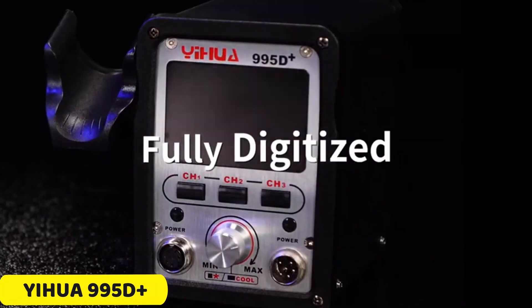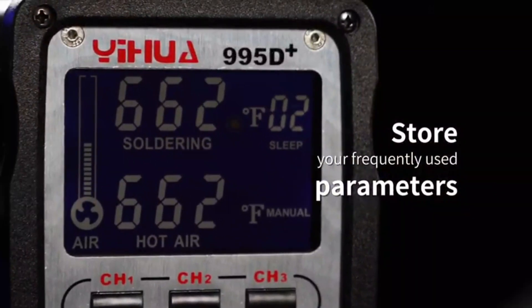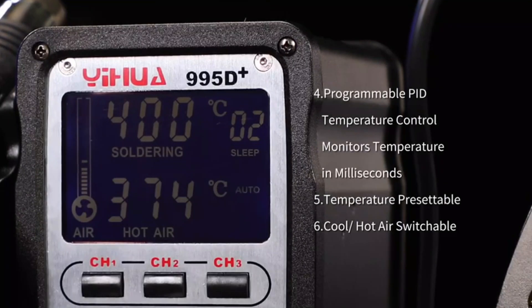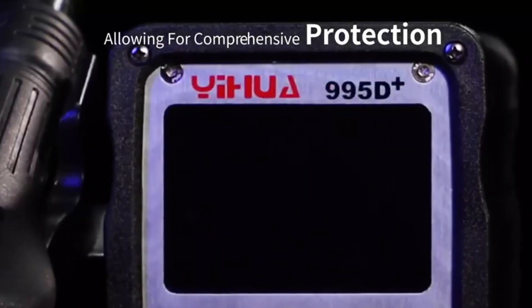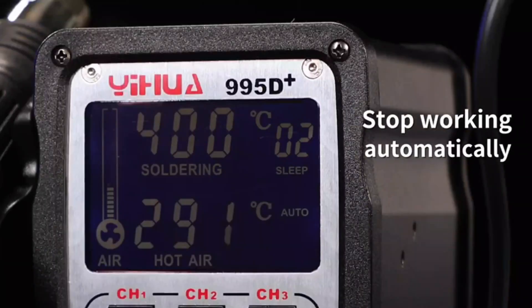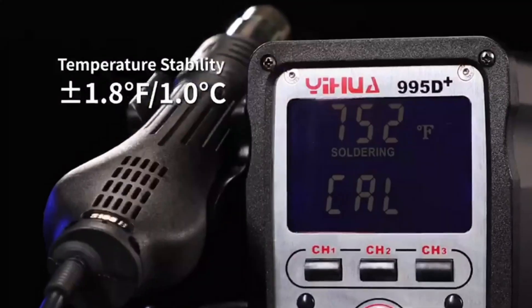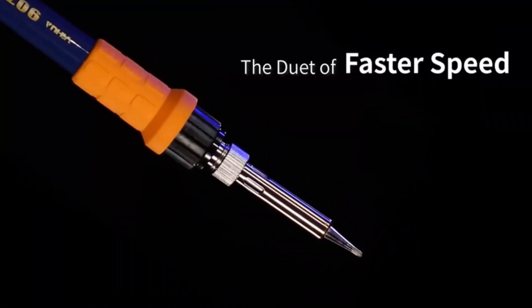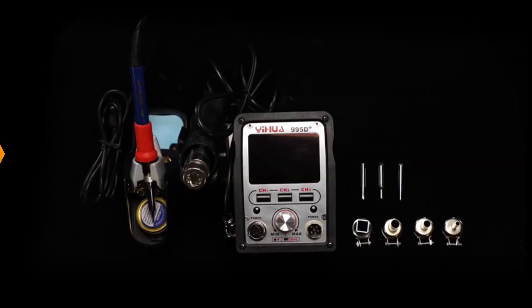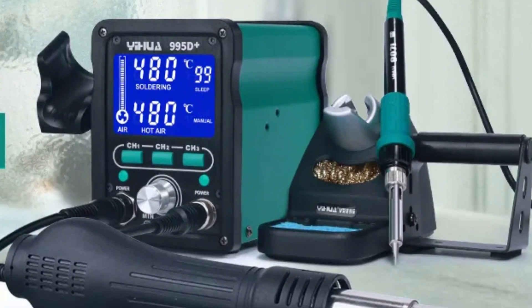Number 5: Yihua 995D Plus Soldering Station. The Yihua 995D Plus is a powerful soldering station with a maximum power output of 750W, making it suitable for a wide range of tasks. It features dual functionality — a heat gun and a soldering iron — providing versatility for various soldering jobs. The heat gun has a brushless fan soft wind system for precise temperature control, while the soldering iron has a temperature range of 200°C to 480°C. Both have an LCD display for precise temperature adjustments, ensuring high-quality soldering joints.